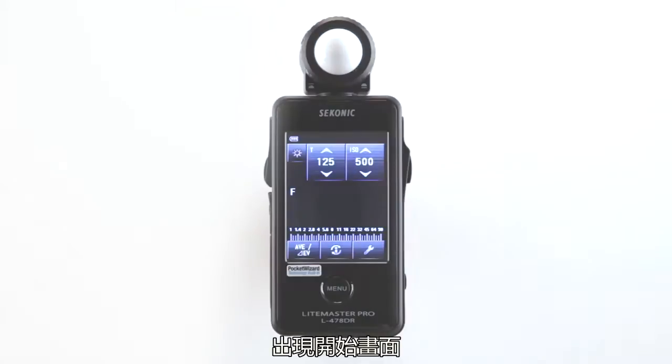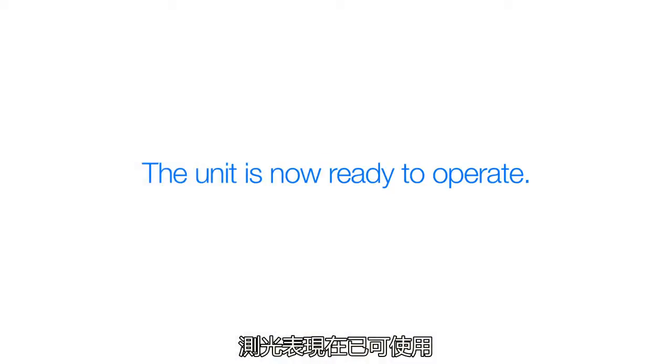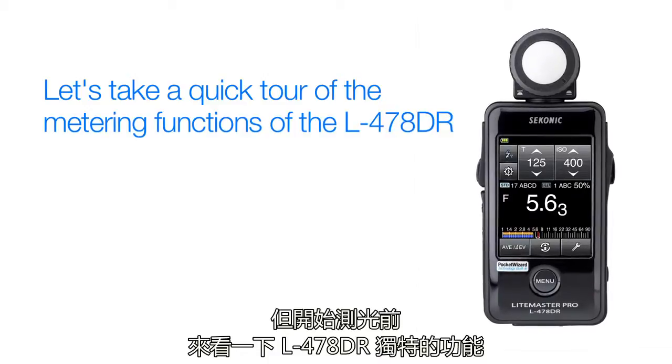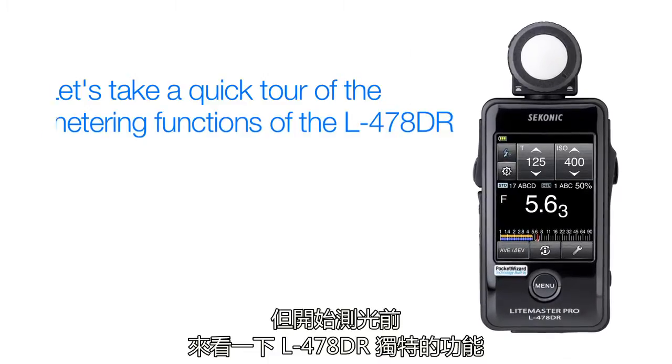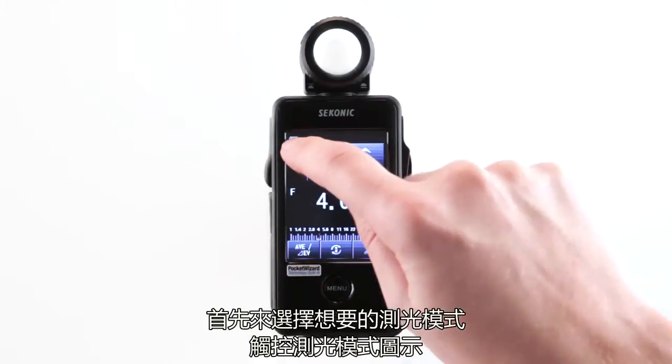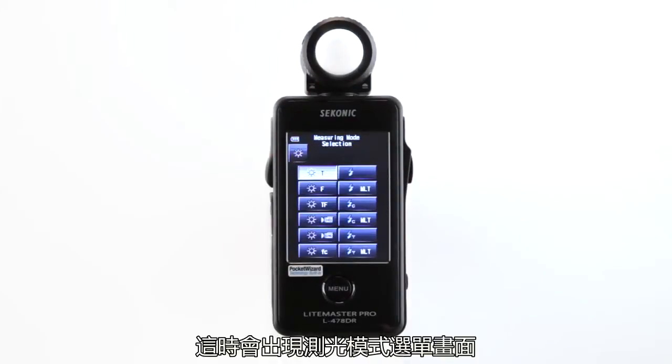The startup mini screen appears first. The unit is now ready to operate, but before we start metering, let's take a quick tour of the different metering functions the L478DR has to offer. Let's first select your desired metering mode by touching the measuring mode icon. This brings you to the measuring mode selection screen.